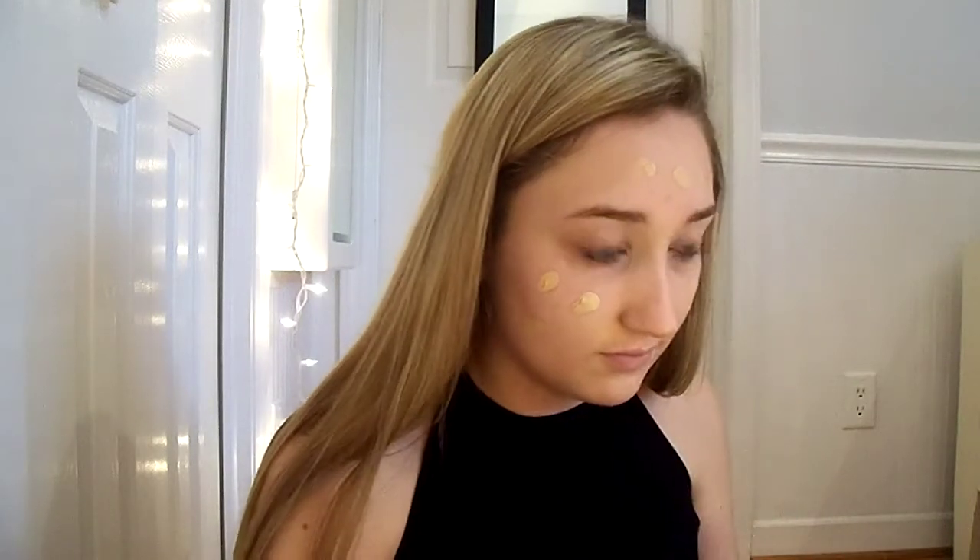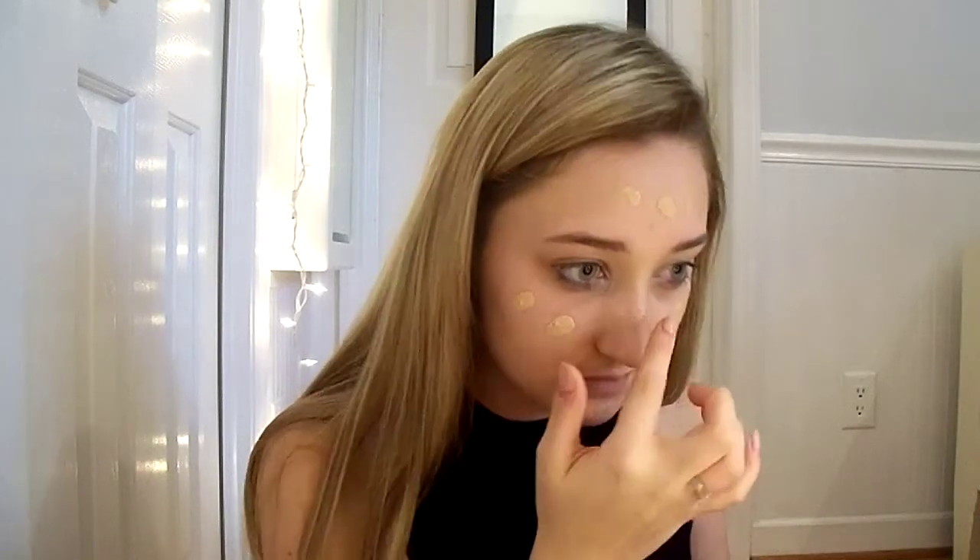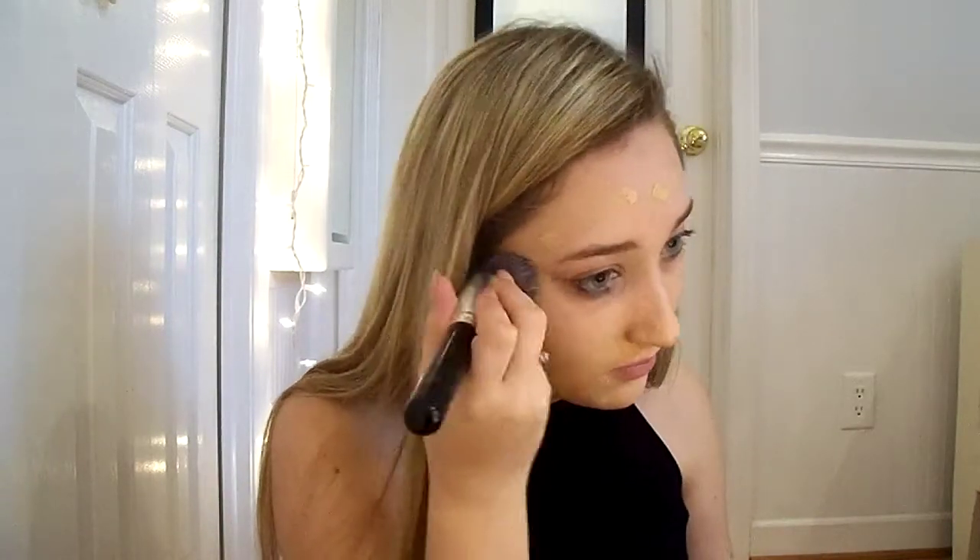So then I use my Bare Minerals complexion rescue tinted hydrating gel cream in the shade Vanilla 02, and I just dot this all over my face. Then I use my flat top foundation brush from New 8 Beauty, which I ordered off of Amazon, to blend in my foundation.